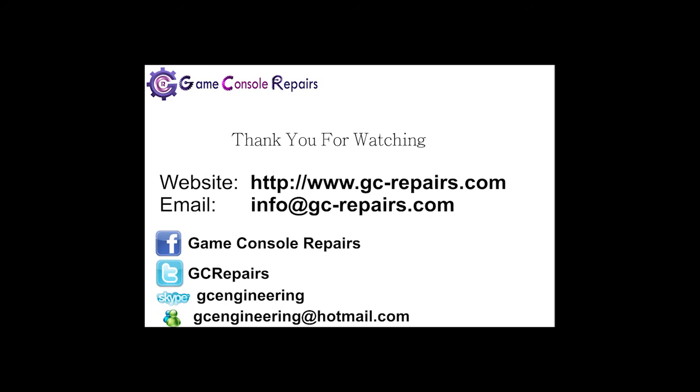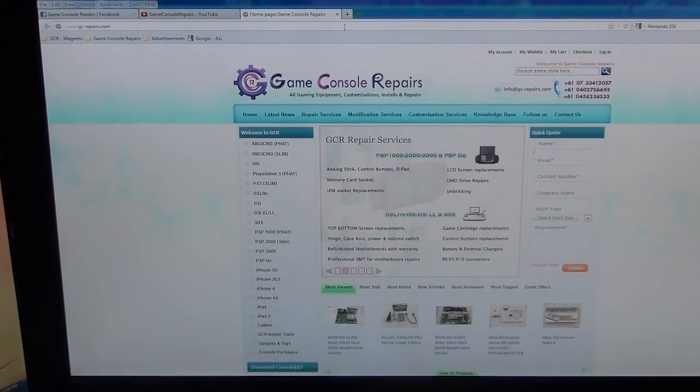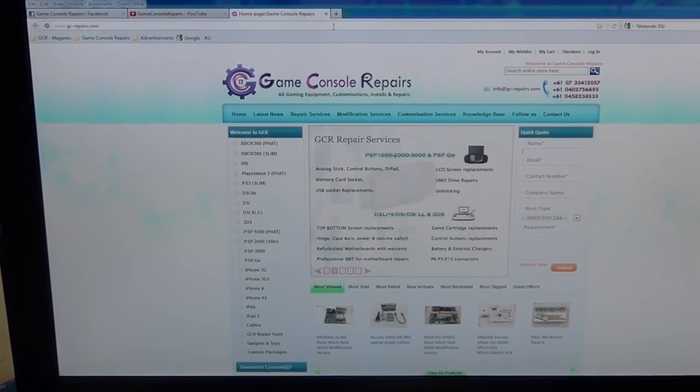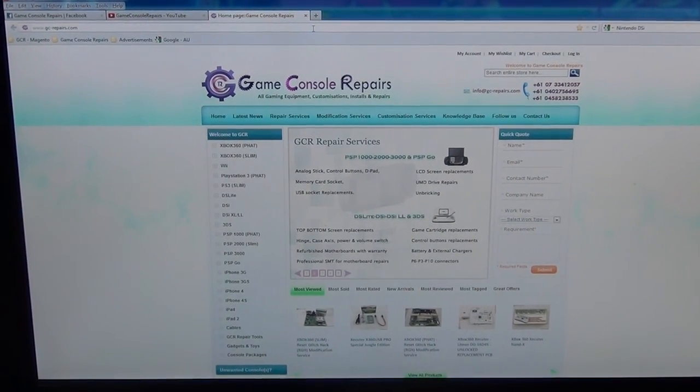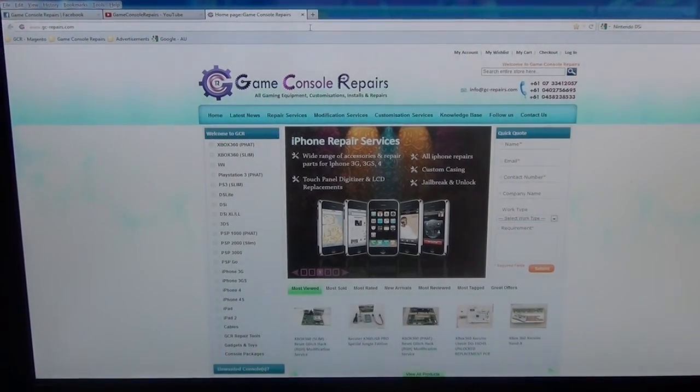Go to gc-repairs.com to purchase all the tools and accessories you need for your gaming needs.